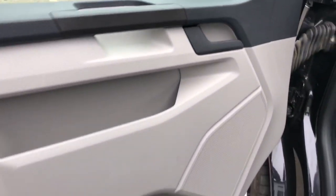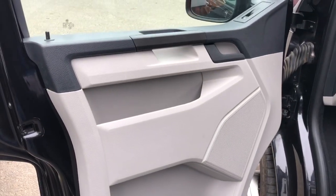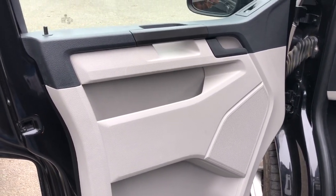We've used the Audison Voce front components — some of our favourite speakers. They feature in lots of our installations. And we've done our three-stage soundproofing system.